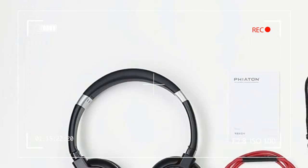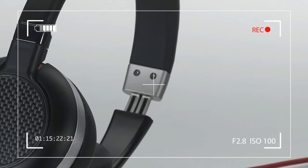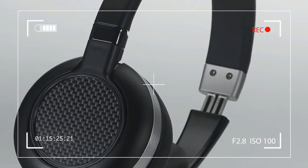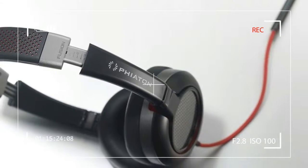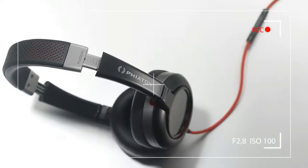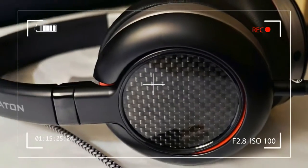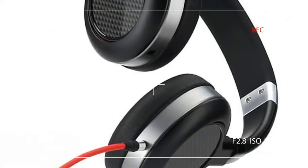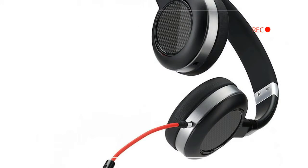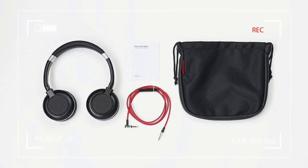However, while we've been fans of Phaeton's sound signature in the past, the last model we auditioned — the $300 Bridge MS-500 — were a little too bright and popified for our taste. With this latest effort, we held hope Phaeton would move back into our favorites column after spending some long hours with the MS-430. Here's how things played out.